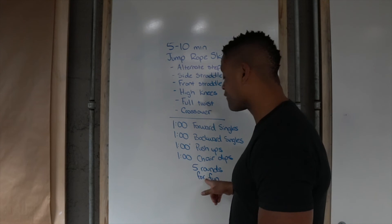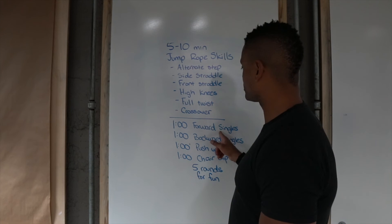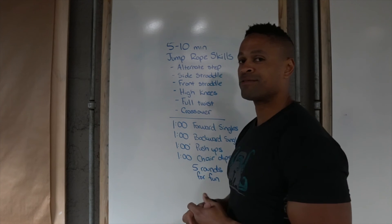And you'll see this is 5 rounds for fun. We're not scoring it — we're just doing as many reps as possible of each of these things in the station. So I'm not worried about a score. All I'm worried about is your best effort.